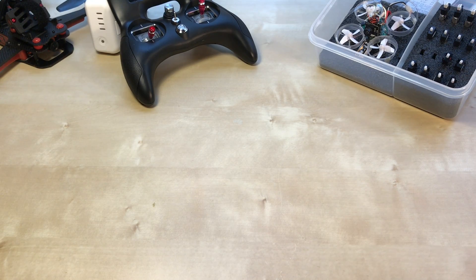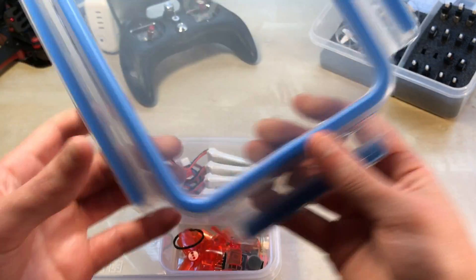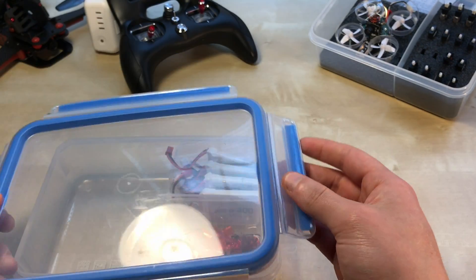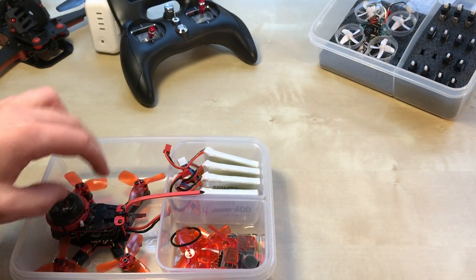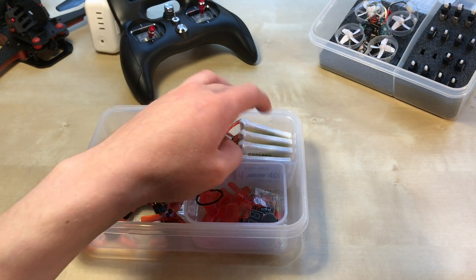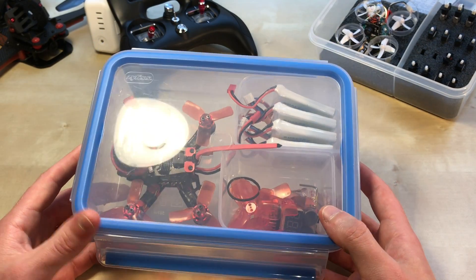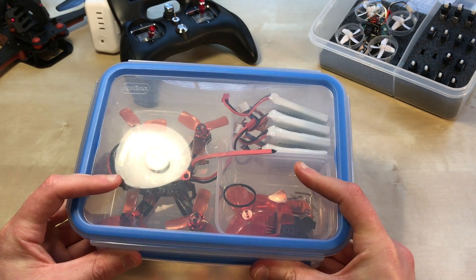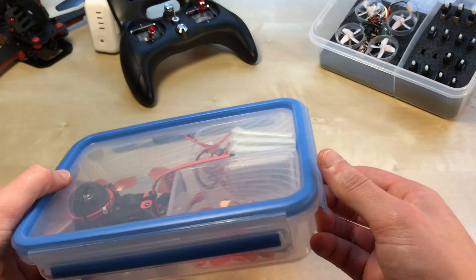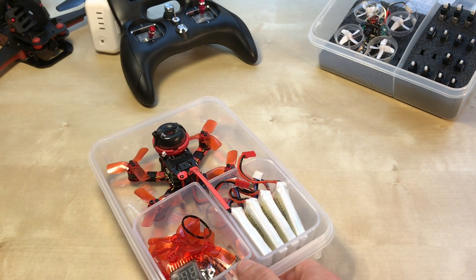When I ordered this it didn't come with a case, so I found this Zeiss case — I'll link it in the description. It works great: you can throw your quad, props, Allen wrench, battery tester, and batteries in there, snap it up and throw it in your backpack with your video goggles and transmitter. It gives it durability for transport. I think I got this for $5 at HomeGoods — highly recommend it.